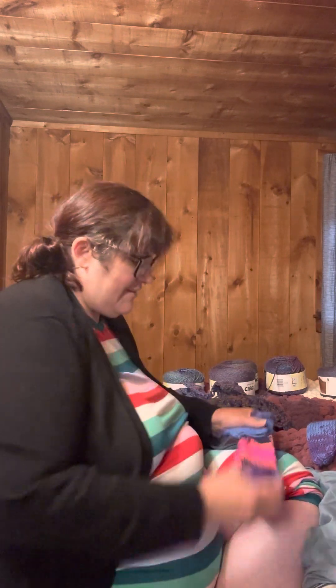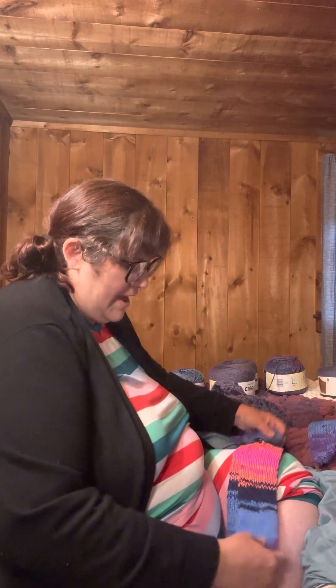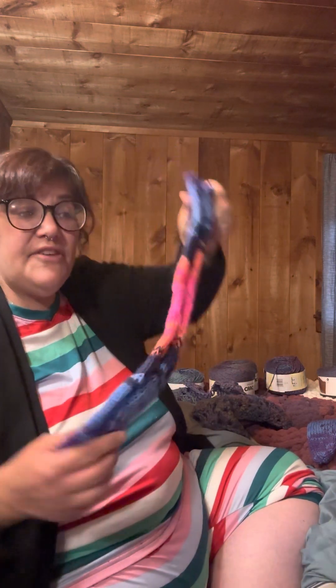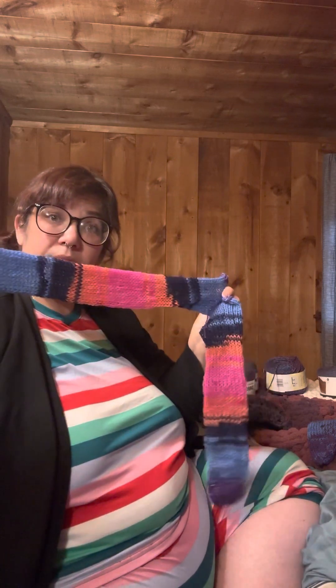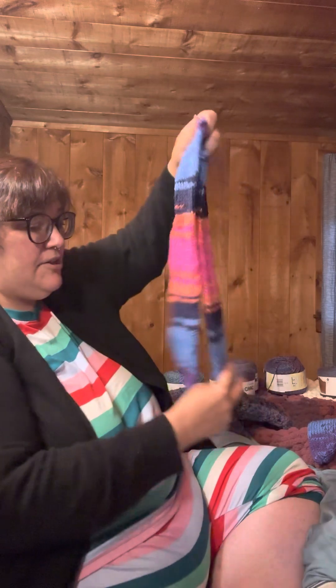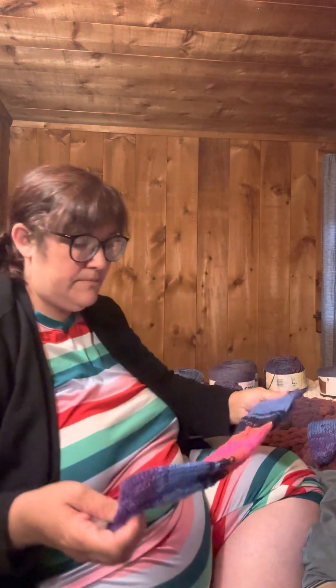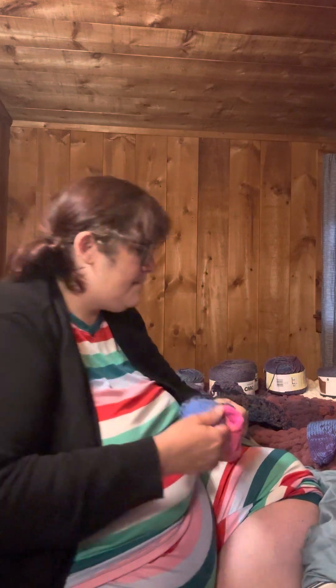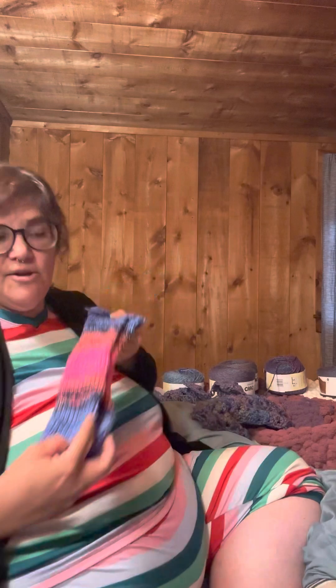I've made two pairs of socks. This is my first pair — single strand with the 22-needle machine. They're comfy but they were kind of on the thin side, which is why I did the second pair. These are double strand.